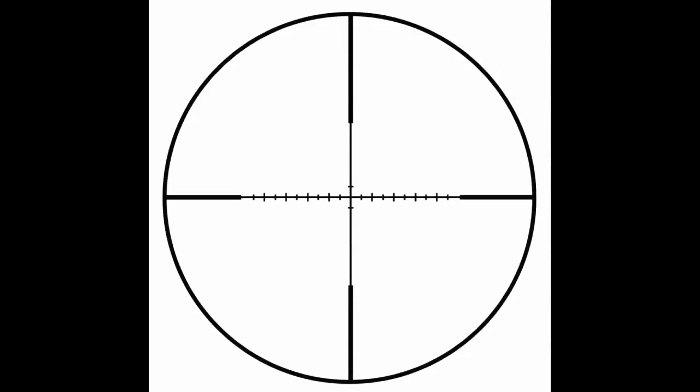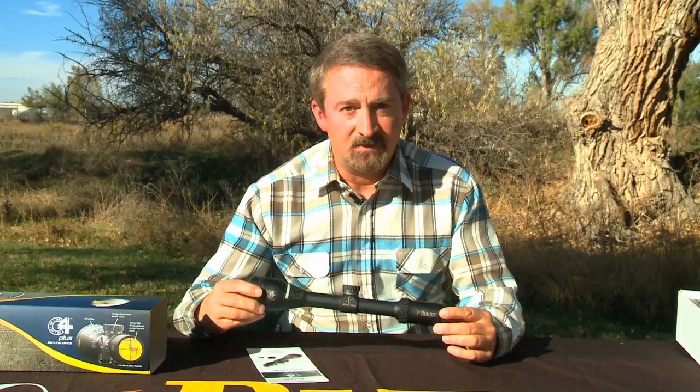In addition to that, there's a really nifty reticle called the C4 MOA wind reticle. It has one MOA tick marks going out left and right, so you know exactly how much wind to hold for the wind conditions. It's a very simple scope with very sophisticated features, really easy to use. Burris does the hard work for you — you do the hunting, twist to your distance, hold into the wind, and you've got a great combination right here.